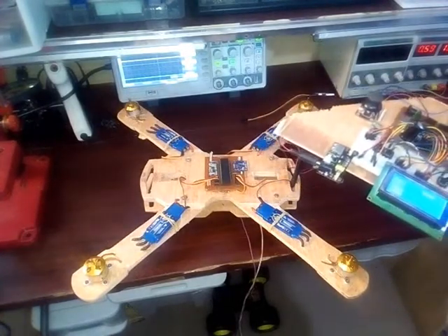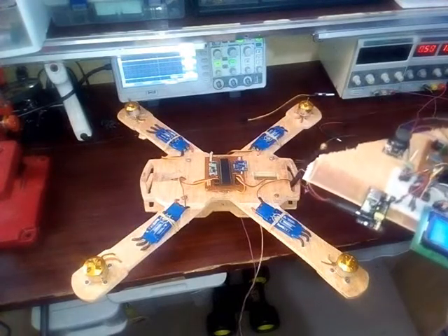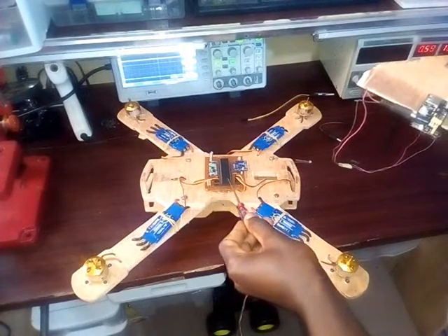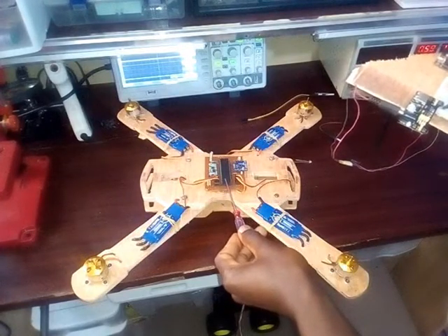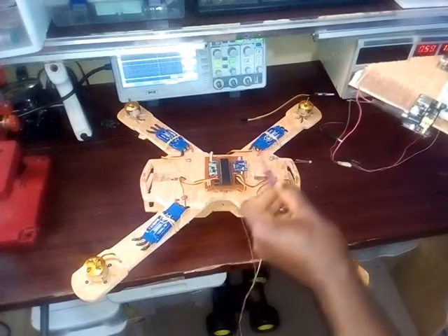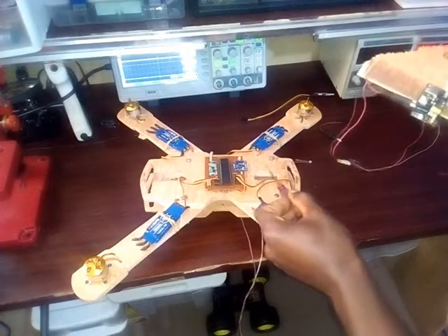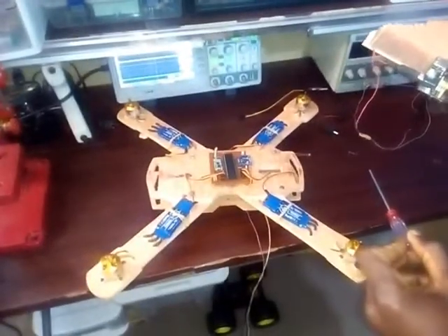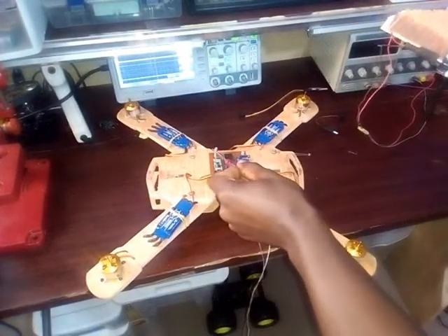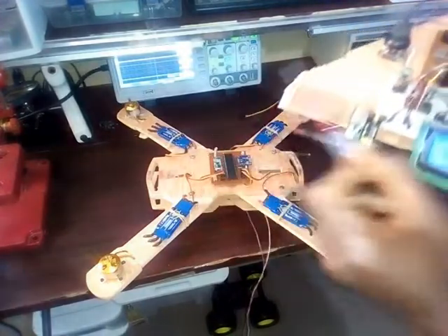The processor I'm using here is the PIC 18F4550 microcontroller. I chose that one because it has enough memory. This is my flight controller — the flight controller is also made with the PIC microcontroller. And then I have my gyroscope; the gyroscope used here is the LG L4G gyroscope.